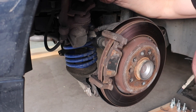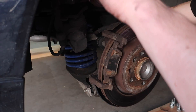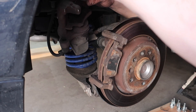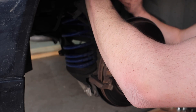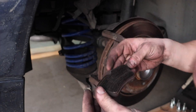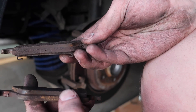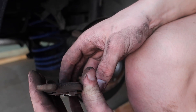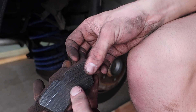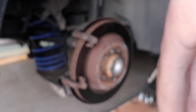As I've always been told to do, hang the caliper up somewhere so there's not a bunch of strain on the brake lines. The front pads actually weren't too bad — still had a good amount of life on them. The rear pads however, you can feel the grooves in them on both sides, so they definitely weren't great.